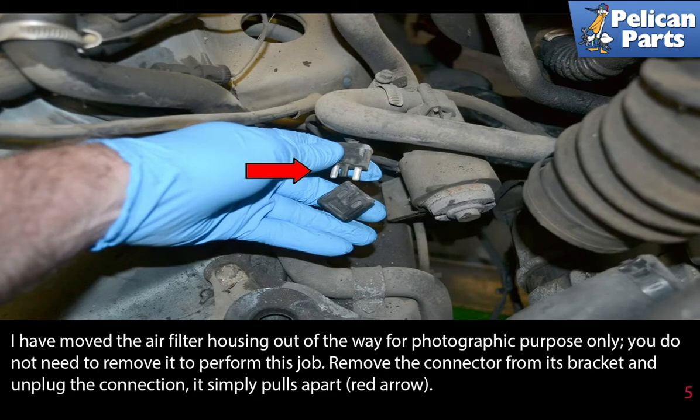Remove the connector from its bracket and unplug the connection. It simply pulls apart.